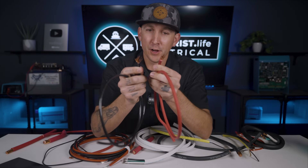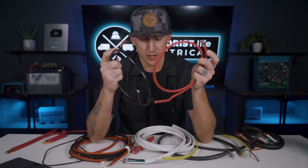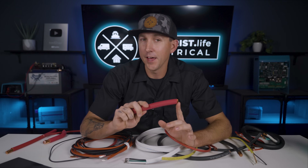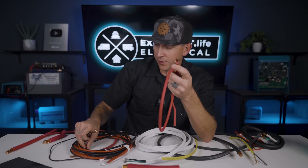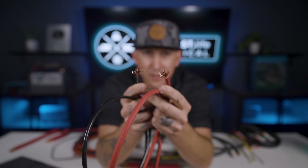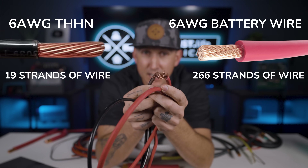Why are strand counts important? The number of strands in a wire is important for flexibility, especially as wire gauge gets larger. This four-aught wire — the largest we have in our store — is still pretty flexible. But if you grab four-aught stranded wire at a home improvement store with just five to ten strands, it's pretty much like a piece of rebar. Comparing our 6-gauge battery wire versus the 6-gauge THHN from Ace Hardware: there are about 19 strands in the THHN wire versus about 266 strands in our 6-gauge battery wire.